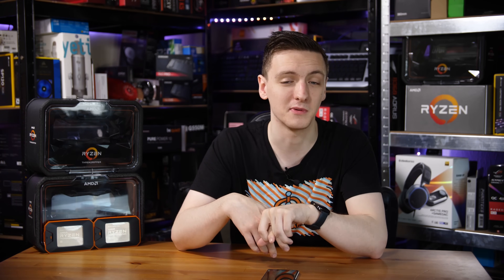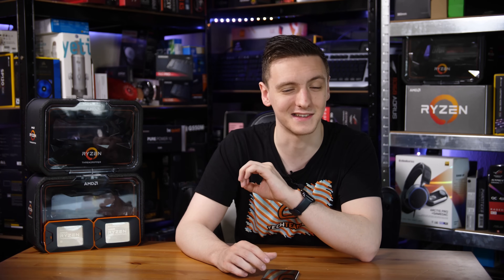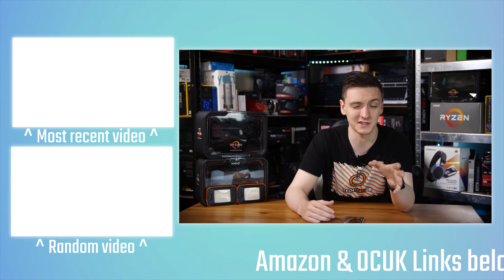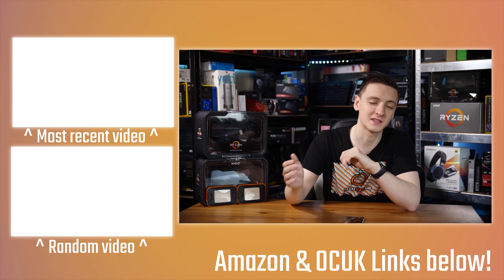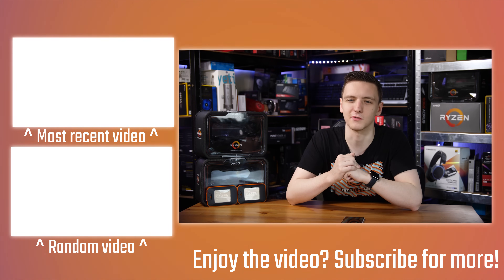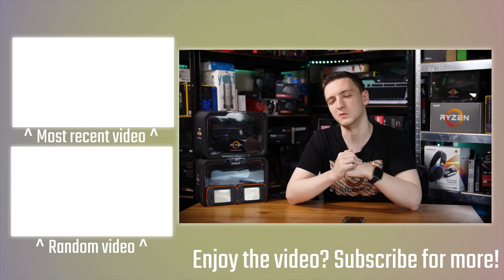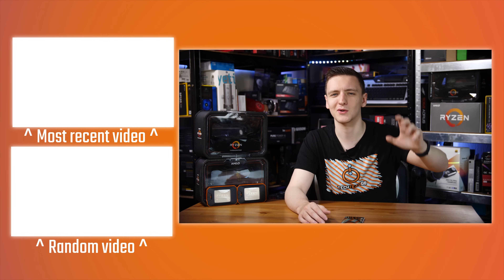There's also a Private Internet Access VPN link — a great and affordable VPN I use myself. There's merch if you want a t-shirt or other designs. Subscribe with notifications on if you like — I post videos every Monday, Wednesday, and Friday with live streams on Thursday nights. Check out the other videos here, including the 2950X review. Hope you enjoyed it, and we'll see you in the next video.